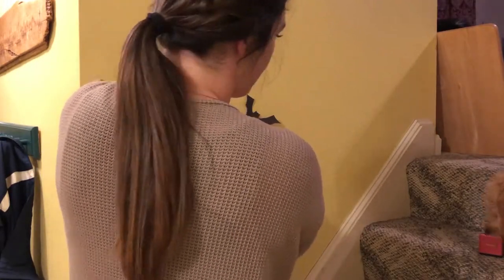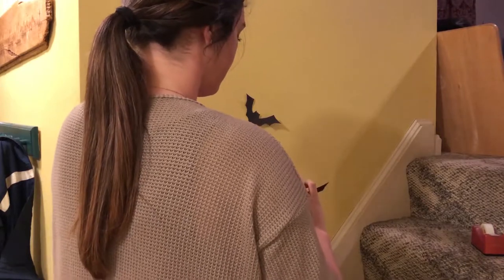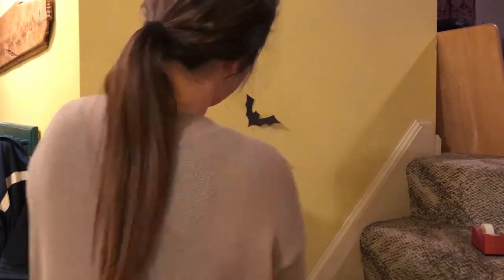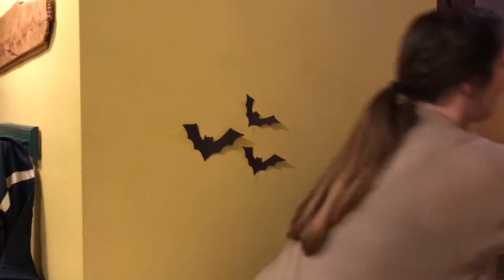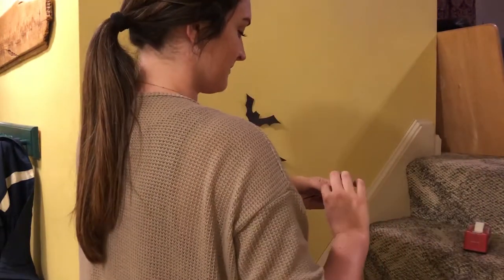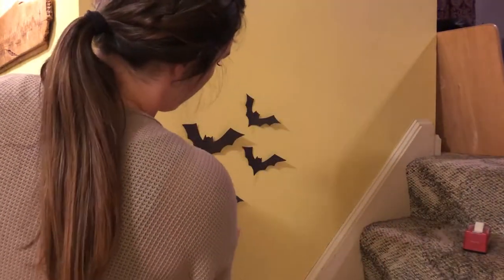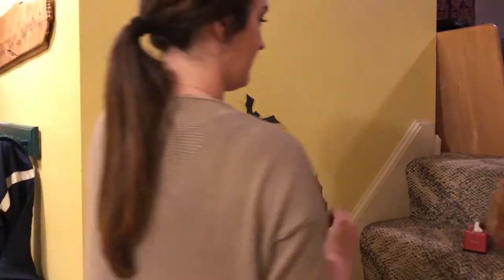Here's my puppy Bentley helping me hang the bats. You're going to want to keep doing this until you have all the bats up on the wall.